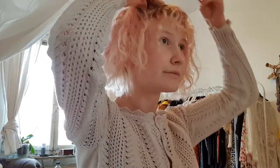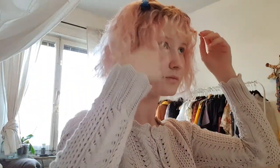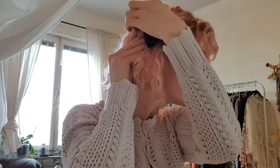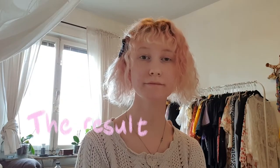Right now you can really see that I cut it myself. But I can still put it into a ponytail kinda - so that's nice. I look like a 5 year old.